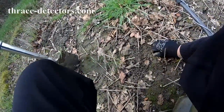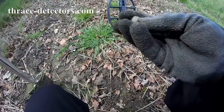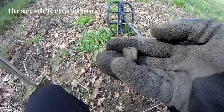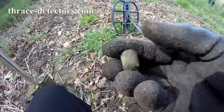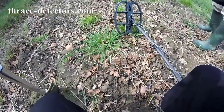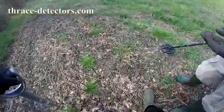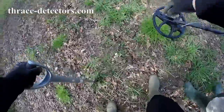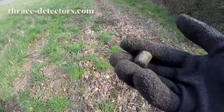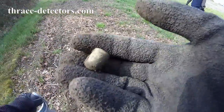A little thimble. Was that Victorian or something? Oh, well done mate — nice one. I was mistaken — that was on the surface. There is stuff on this field, definitely.